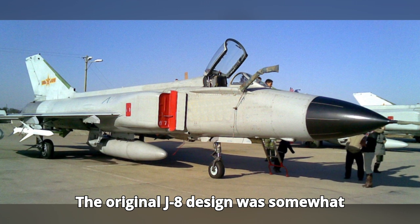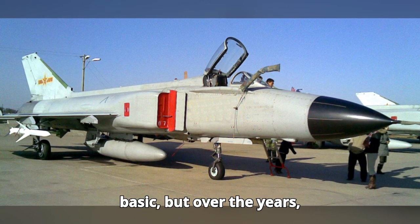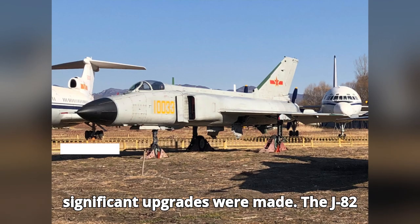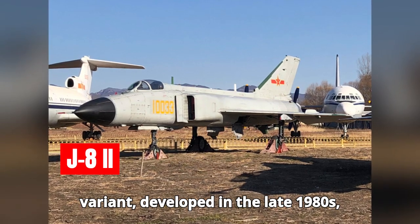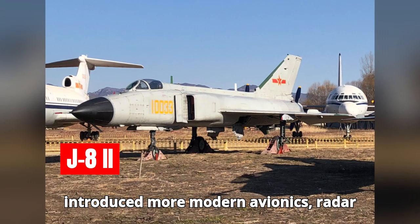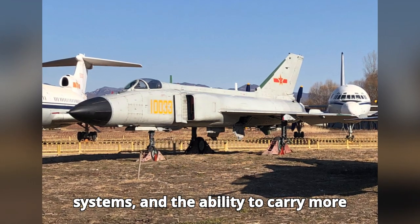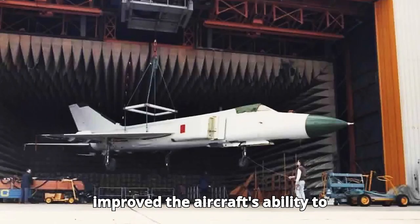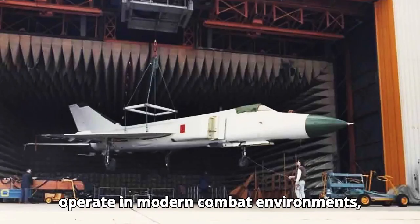The original J-8 design was somewhat basic, but over the years significant upgrades were made. The J-8-2 variant, developed in the late 1980s, introduced more modern avionics, radar systems, and the ability to carry more advanced air-to-air missiles. This improved the aircraft's ability to operate in modern combat environments.